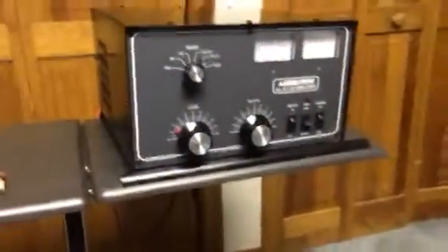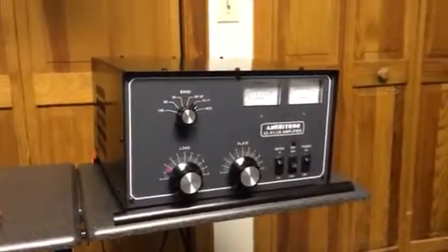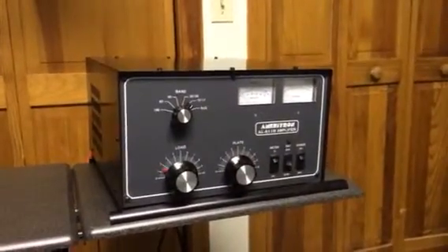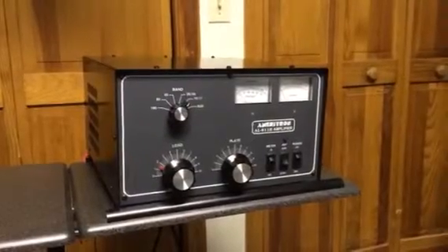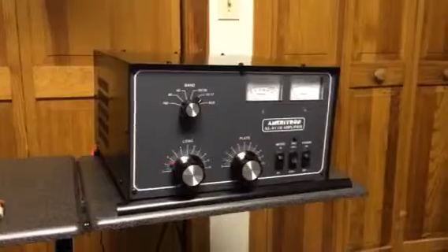I've got it working on all the bands. The only thing I want to go through — I want to check it again to make sure everything's good. I know I worked it on 160, I worked it on 80, I worked it on 40, 20. I want to go through the rest of the bands to make sure that everything looks okay.